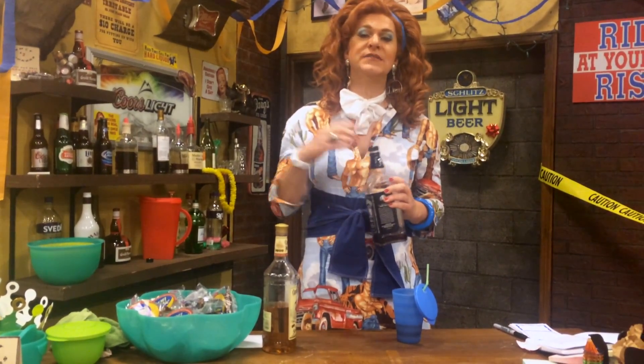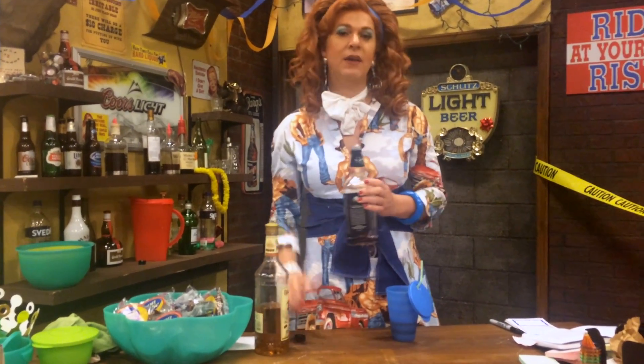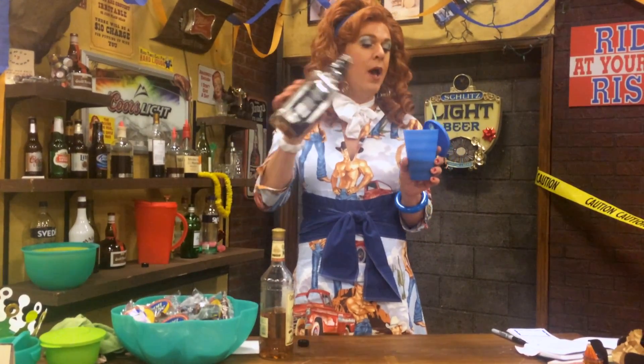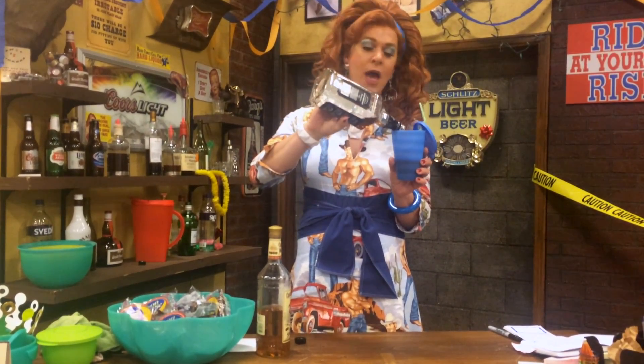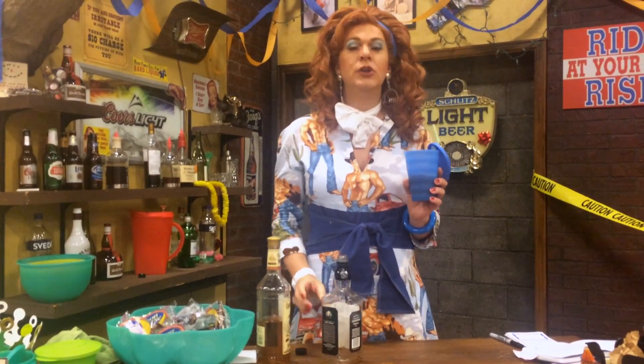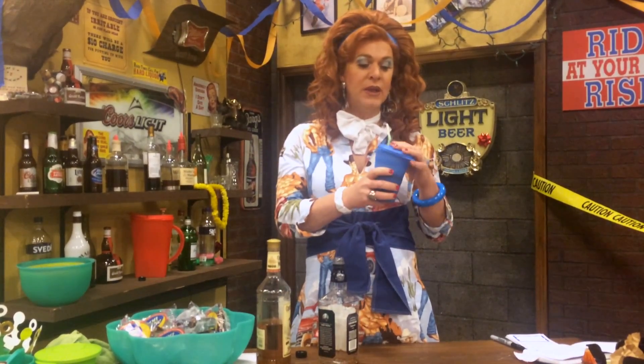So what you do is, if eggnog is really hard to make, you can find it right there at the store. In this case I don't have any, so I'm substituting Jack Daniels for eggnog — you can just add it by putting the Jack Daniels in the eggnog, and that way what you have is Jack Daniels in eggnog. Or you can put Jack Daniels in Jack Daniels, in my example, and then you can drink it.